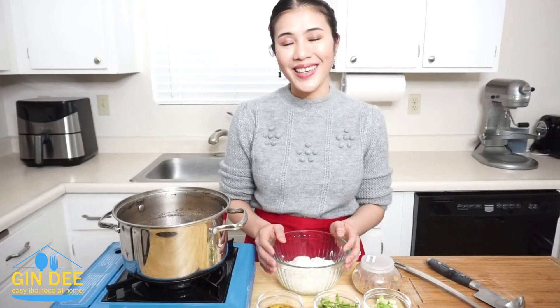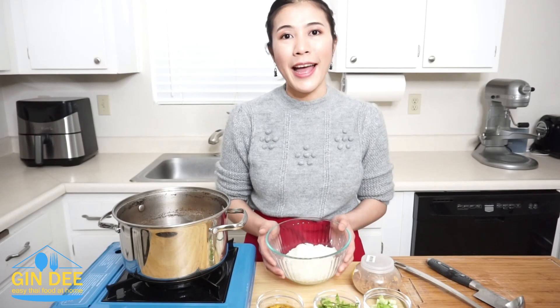2 hours later, soup is done. And I have 1 cup of cooked rice. I like to cook them separately because if you cook them together, the rice is going to absorb all the soup and become soft. Now I'm going to put the topping.